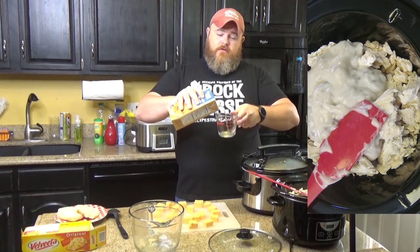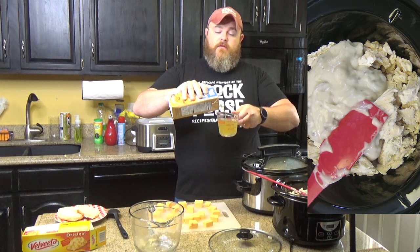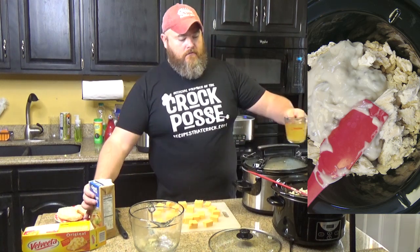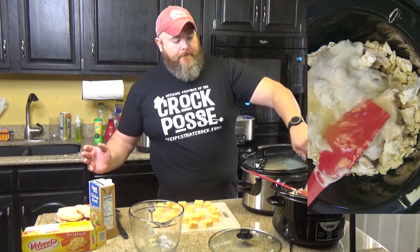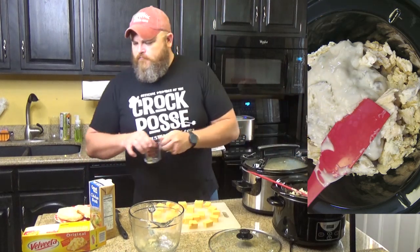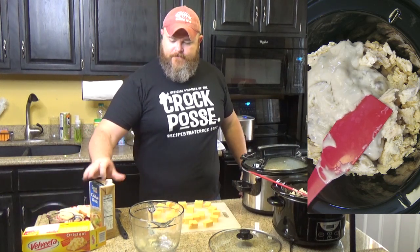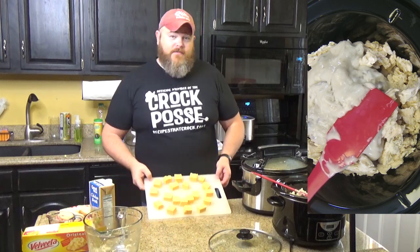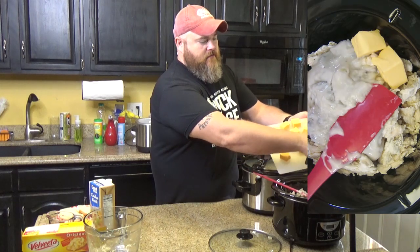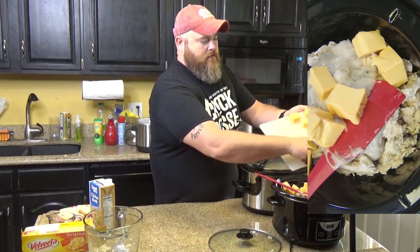One cup of chicken broth. I wonder if they make turkey broth. Yeah, they do. You could use turkey broth. You usually find it around this time of year, but honestly, I don't notice the difference. It's bird. I wonder if they make emu broth. Now I'm thinking about going hunting emu. Not really. And then we take our smiley-face-full-of-cheese Velveeta and toss it in the slow cooker, just like that.